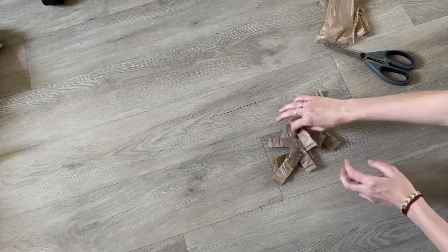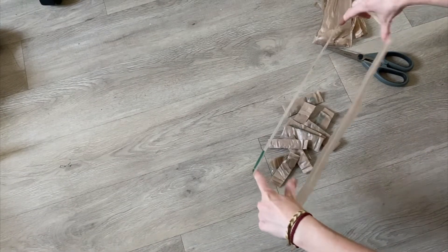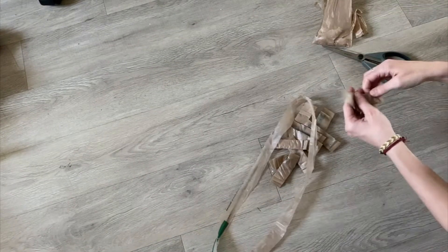Once you have all your strips cut, you move on to step four, which is opening them all up. They should be loops — circles like this. You open them up.